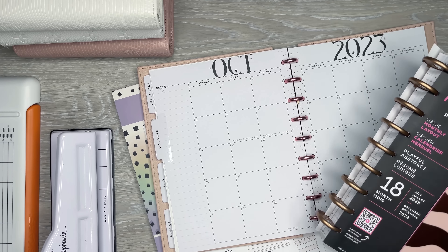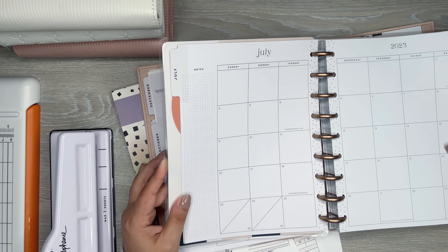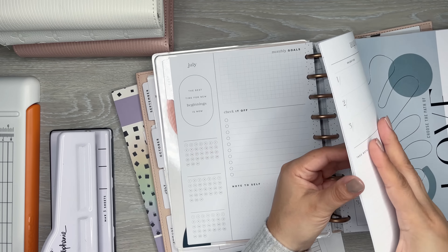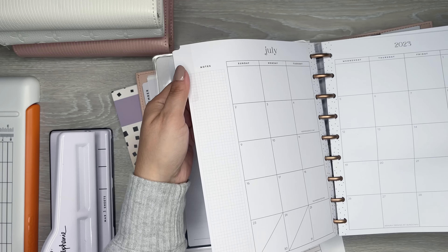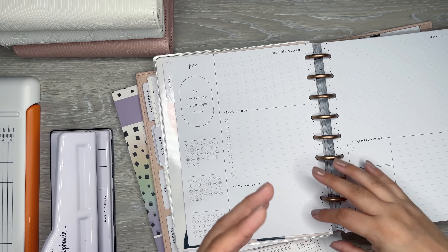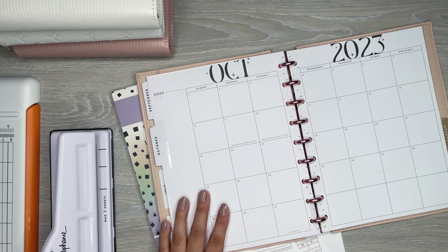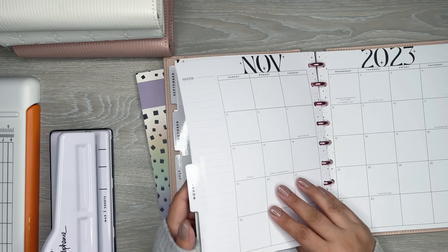If you're not familiar with the Happy Planner system, it is a disc-bound system. I took this divider page and the monthly section out of a planner I wasn't using them in. I used the checklist pages at work, so I didn't need the monthly ones. That's one way to repurpose — if you have a planner with unused weeklies or monthlies, you can repurpose them, and I've been using them to track my budget stuff.